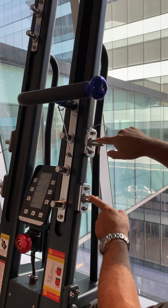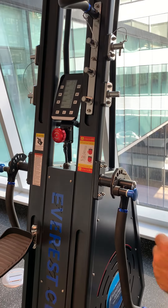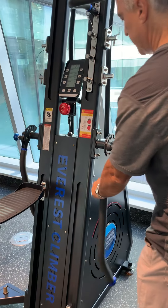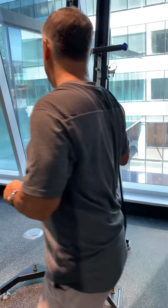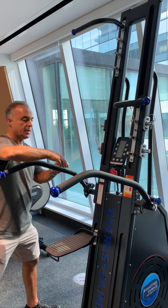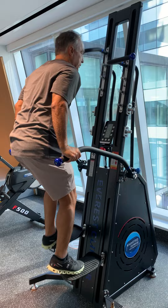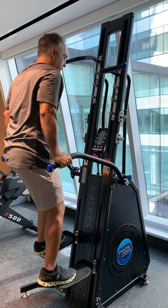It can also adjust the handles on the side if you want to target different muscles. Another feature is that if you stand the handles up, you can use the Everest climber only for a lower body workout without worrying about the handles.